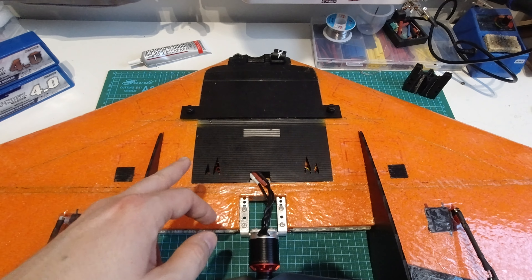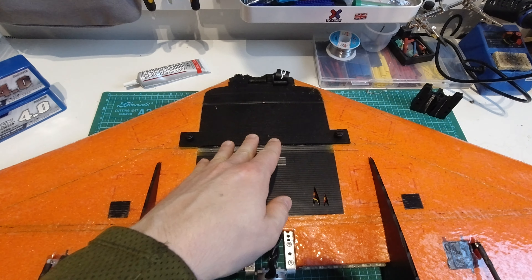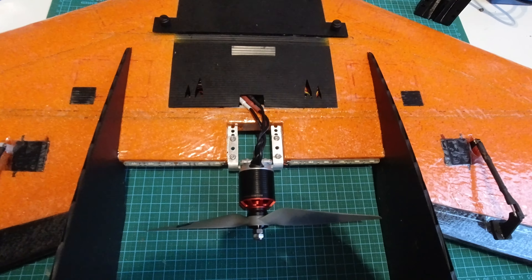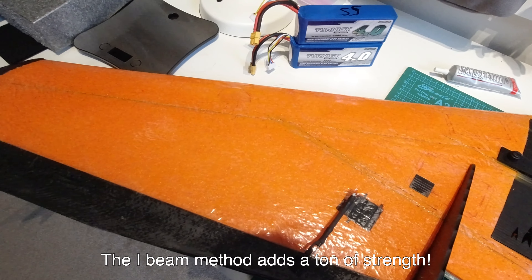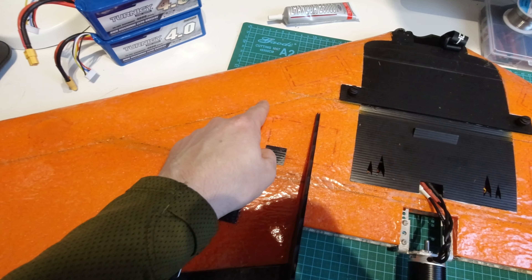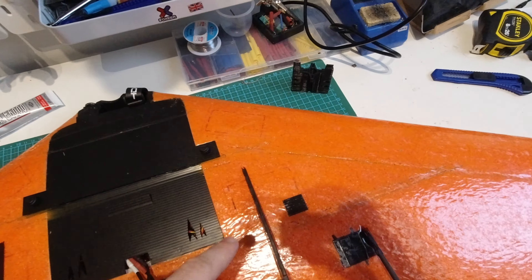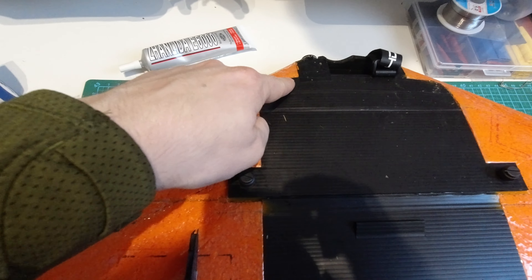With the two halves glued together, the next thing I did was cut out the foam for the electronics bays straight through, then went about fitting all of the fiberglass spars. There are quite a few of them — it's exactly the same on the top as the bottom, which is the I-beam method Chris uses on most of his wings now. There is one along here, two along here, another the same on this side, and then two smaller ones at the front.